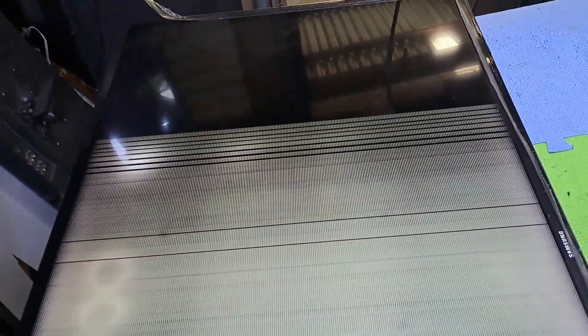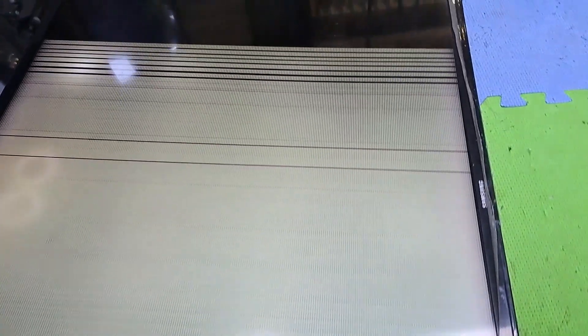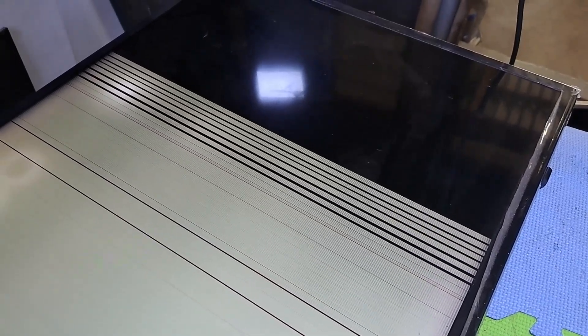Hello, good day everyone. I'm Tefs. Welcome back to this channel. This next repair is a Samsung 43-inch LED smart TV, model UA43KU6000G. It's turning on, but there's no video and white vertical and horizontal lines appear on the screen. If you are interested in electronics and want to repair TVs and other electronic gadgets, you're on the right channel. Make sure to subscribe and hit the notification bell to never miss a video like this. Let's get started.